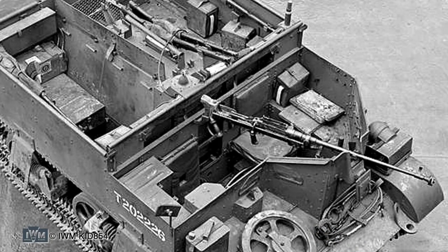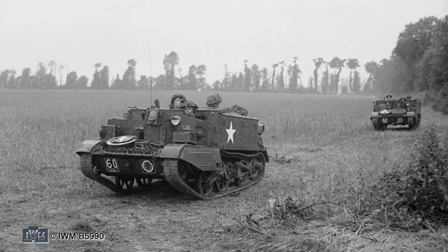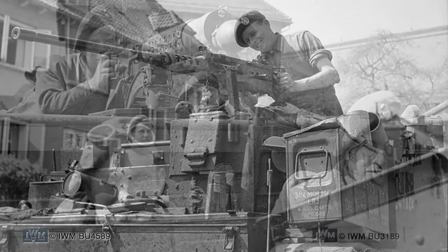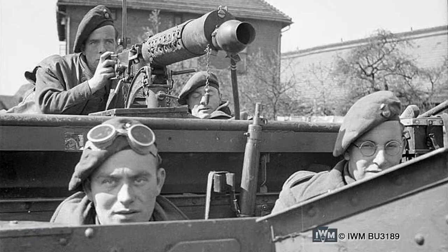This generic configuration was used for general transport duties as well as the reconnaissance role, where small mobile carrier patrols were the eyes and ears of infantry units. In the support role, carriers were used as a machine gun carrier for Vickers machine gun teams and for the .50 calibre M2 heavy machine gun. The guns could be fired mounted, or the gun team could dismount and dig into cover.